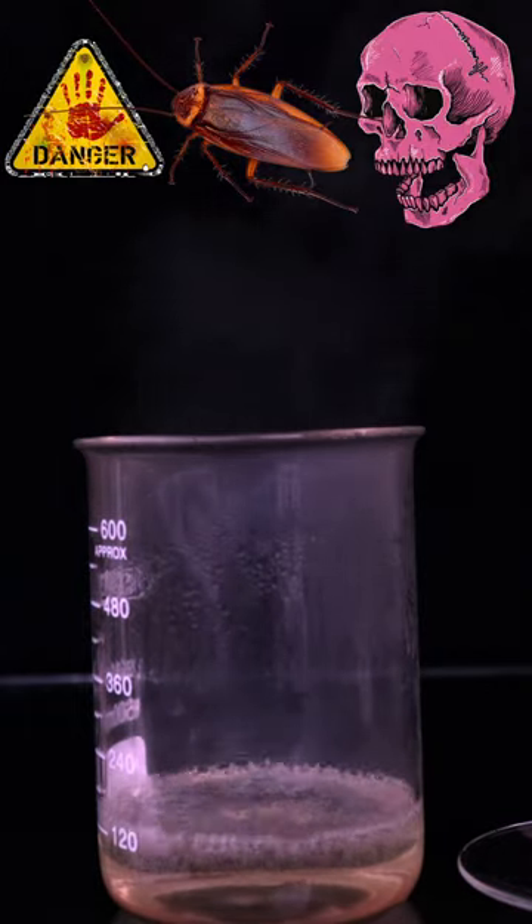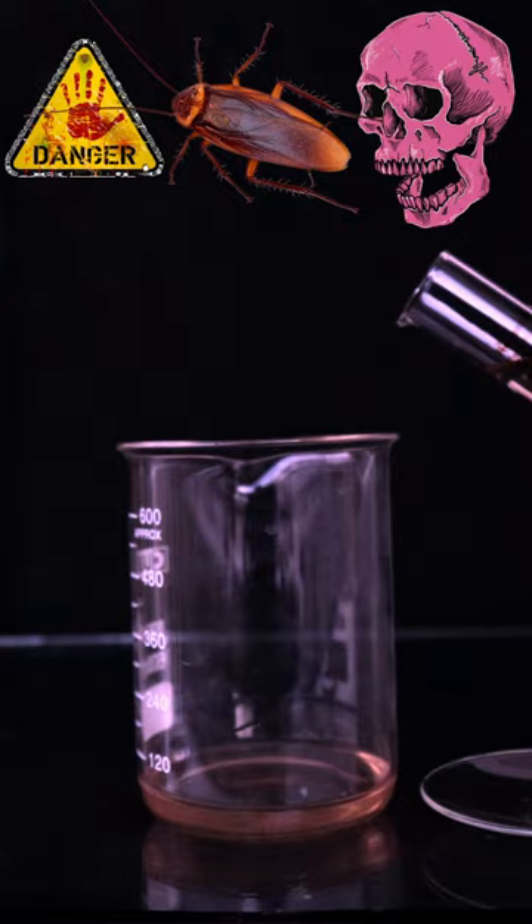This is piranha solution, the most dangerous chemical we can make in the lab. It's made by mixing concentrated sulfuric acid with 30% hydrogen peroxide.